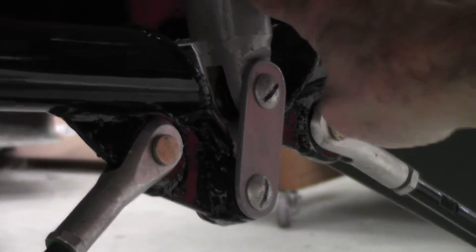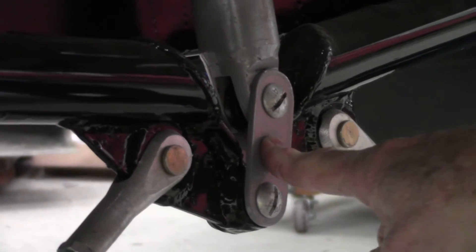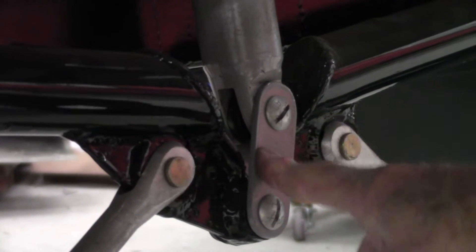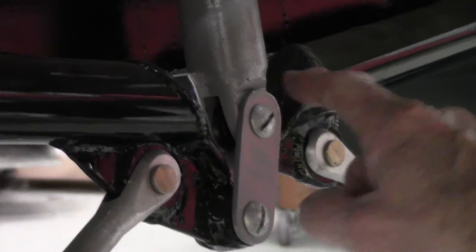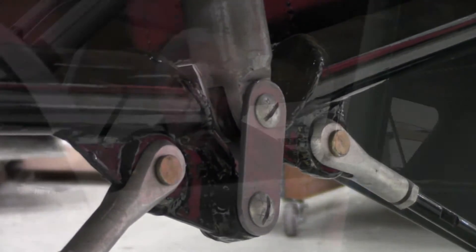When you're checking your shock strut, make sure to check the links here — those are prone to cracking. So give a good inspection and take a good look at those. Make sure that they're free and working correctly.